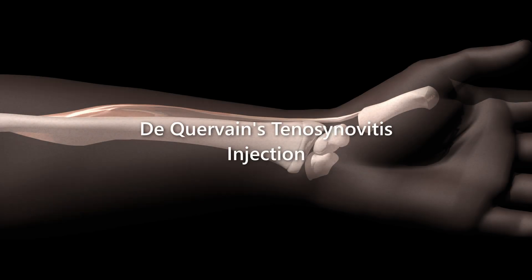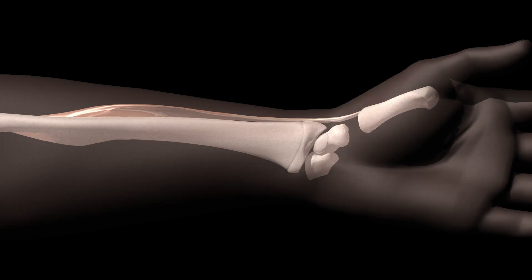De Quervain's tenosynovitis is often seen in the primary care setting. Injection of a steroid solution along the abductor pollicis brevis tendon sheath can bring about rapid relief of symptoms and is easily done in the clinic setting.